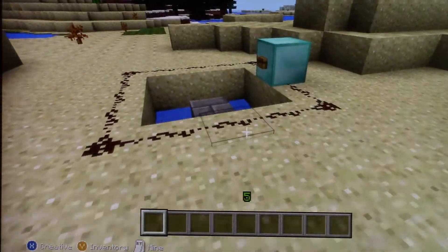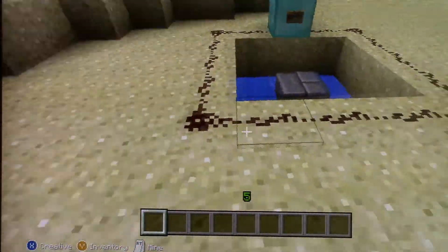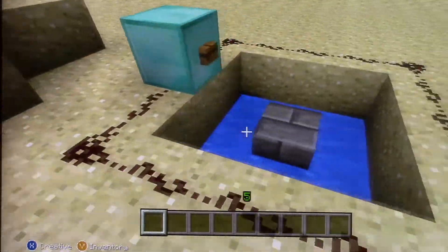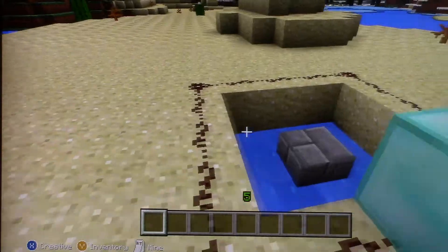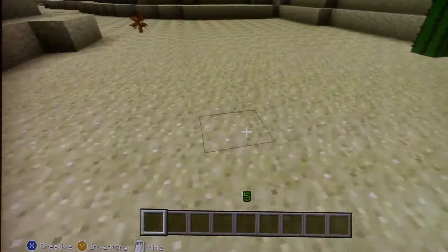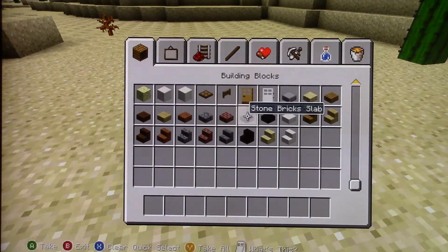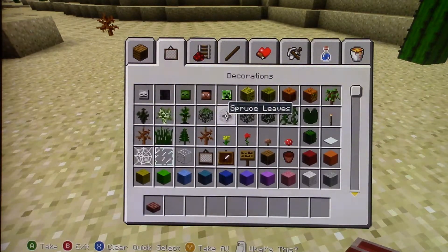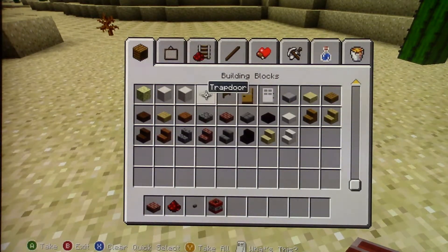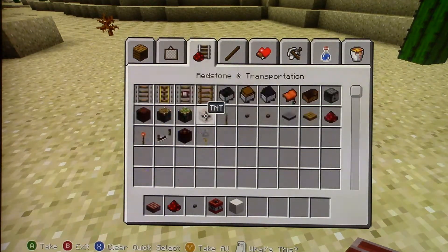Hey guys, I'm gonna show you how to make a stevie cannon — super cool when you learn how to build it. I think you're gonna love it. This is the simple basic way I'm gonna show you how to build it. First you need some half slabs, which would be one of these — doesn't matter which one. You'll need some redstone, a button, TNT, any block — doesn't matter what block — and some water.